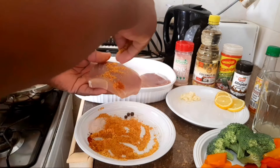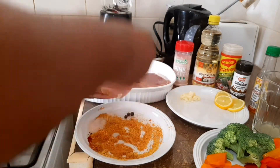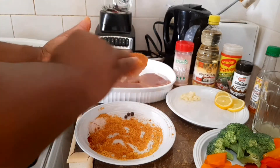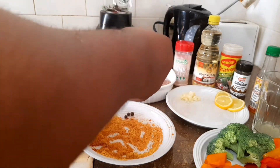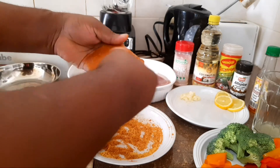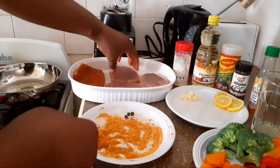Now I just want to place the seasoning on your fish like this guys, on both sides. This fish is already washed in vinegar and some lime juice. Look at that, it's fantastic.